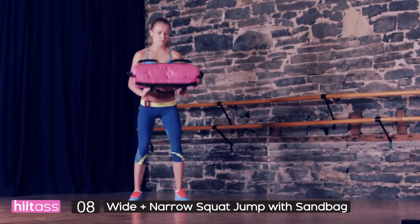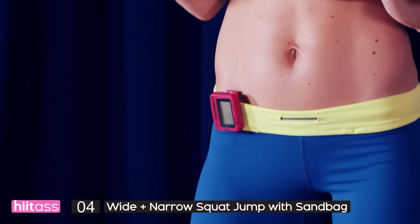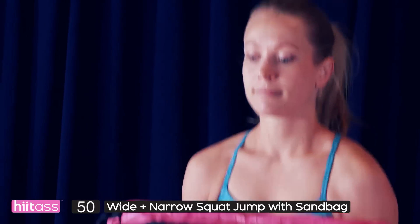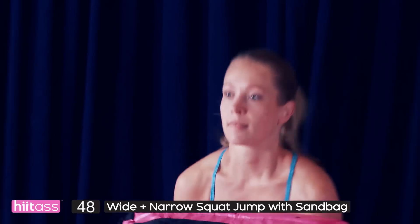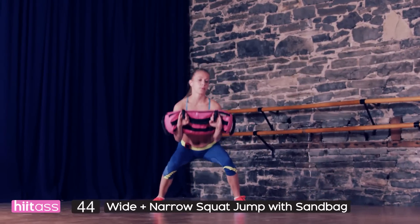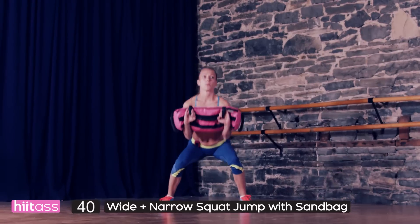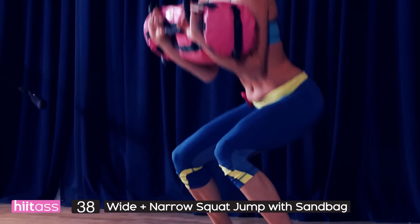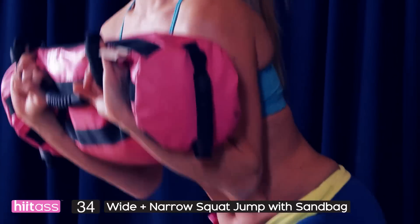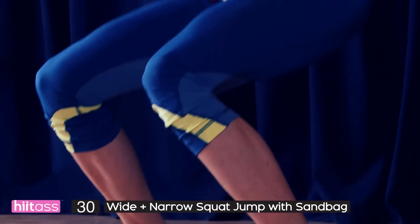We are hitting the glutes today — inner thighs, outer thighs, glutes. Summer's coming so let's get on it. We've got prisoner squat jumps, in and out with some weight, really increasing the exercise intensity. Adding extra weight makes those muscles work harder. I need to see a flat back, knees not going over your toes, and when you're jumping in and out you're landing softly.